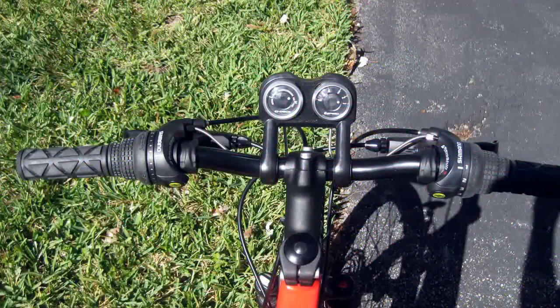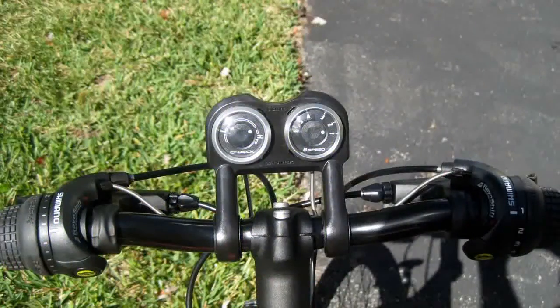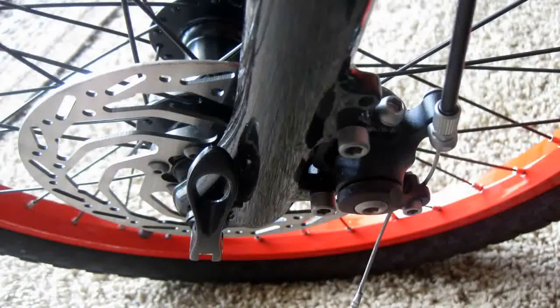It also has the Shimano Revo shifter and CI deck. This combination usually costs about $100 retail. I'm not a fan of the CI deck and will likely remove it once my son gets used to shifting gears going up and down. There are quick release levers on the front hub and on the seat post.